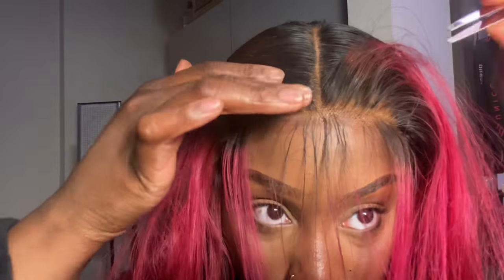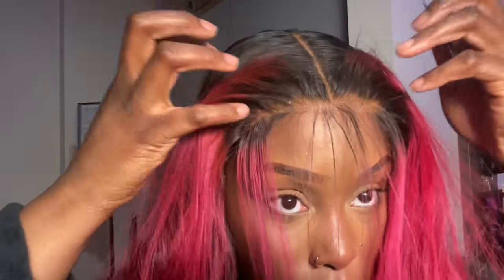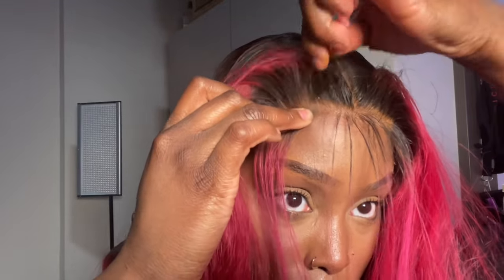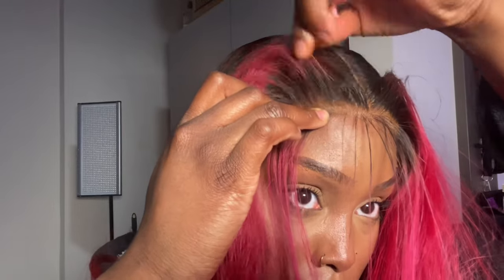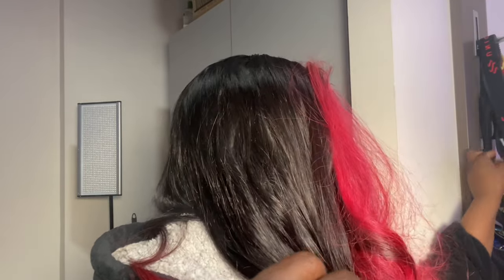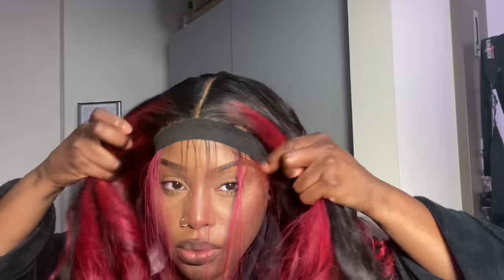This hair really did bleach well — the knots match my skin shade and the hair itself bleached wonderfully. When I dyed it, I wasn't expecting it to come out this great. I didn't need to deep-condition it; the texture was so good, very silky and smooth, and it didn't shed much. I really love and appreciate this hair and this company.